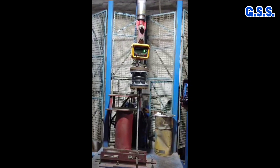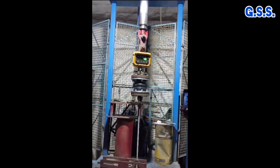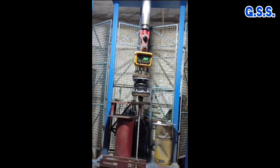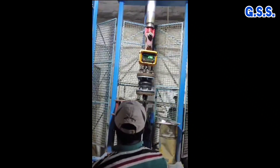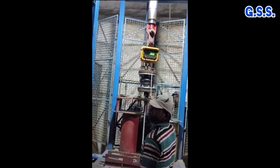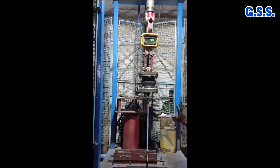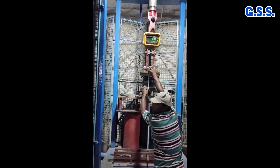You can now see how a rubber bellow is stretched axially by 15 mm using a load testing machine to derive the spring rate of the bellow in axial extension. Another rubber bellow is also being stretched axially by 15 mm using the load testing machine to derive its spring rate in axial extension.